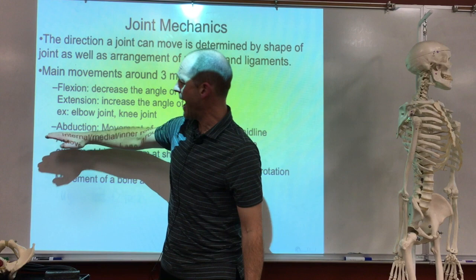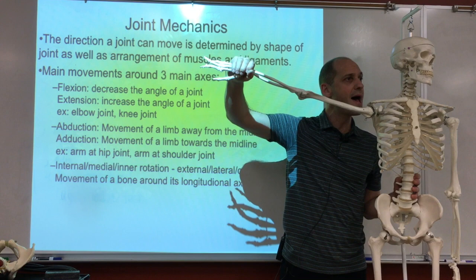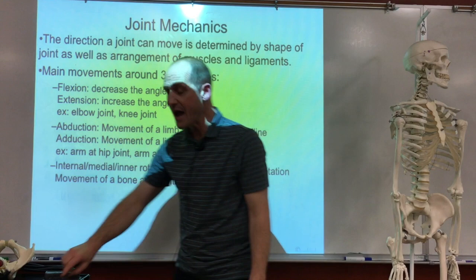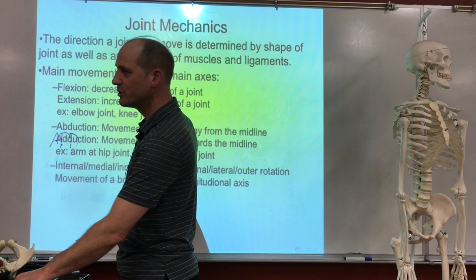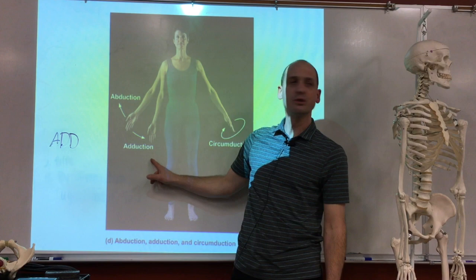Then there's abduction and adduction. When I take a limb and move it away from the midline, I call that abduction — A-B. When I take that limb and bring it back to the midline, I call it adduction — A-D-D. The way I remember it: adduction is when I add a limb back to my body. It's a mathematical problem. Abduction is the opposite.